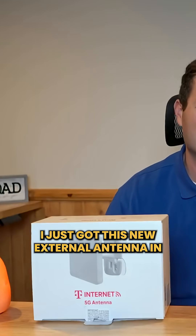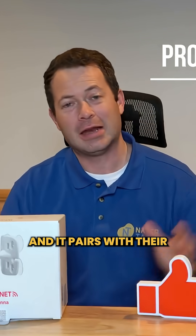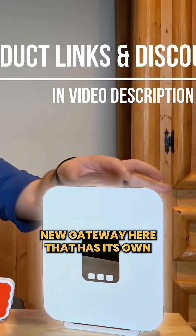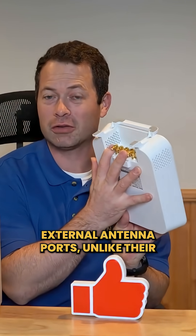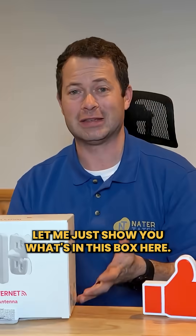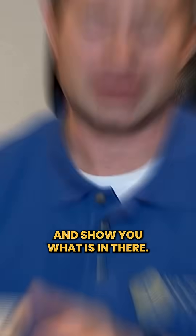I just got this new external antenna in from T-Mobile. This is available for you to order online and it pairs with their new gateway that has its own external antenna ports, unlike their previous ones. Let me show you what's in this box — I've already opened it up, but let's just go through what is in there.